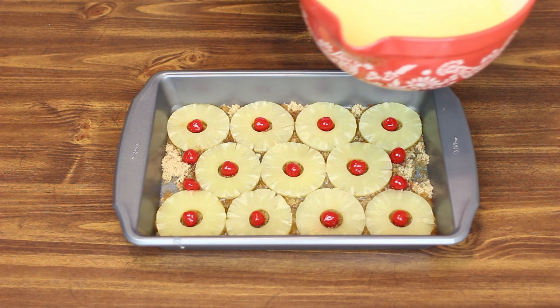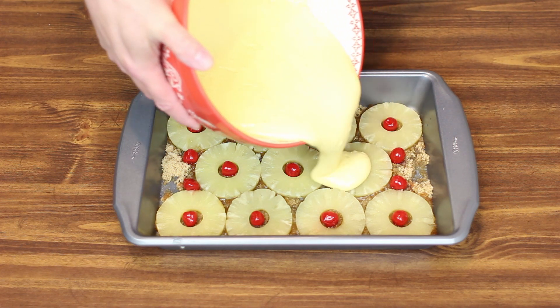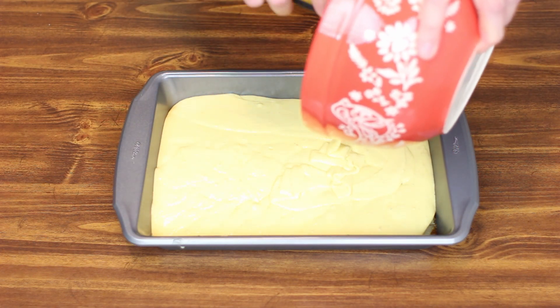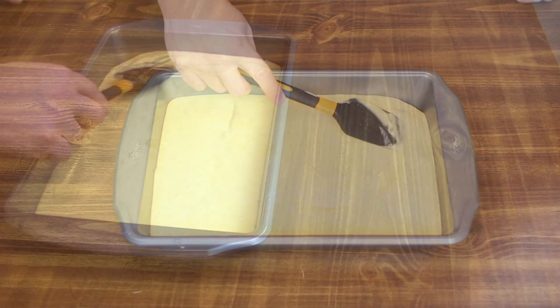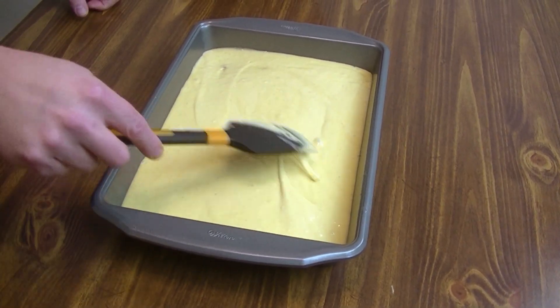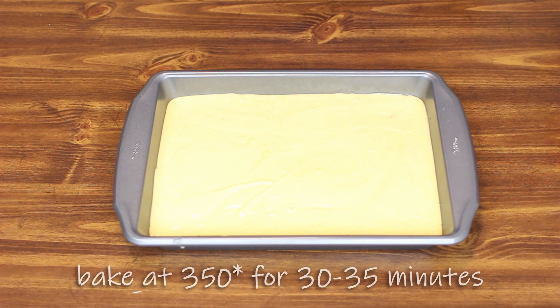Next we're going to pour our batter over top of our pineapples. Make sure we get every bit of it out. And then smooth this out just a little bit so that it goes to all four corners. And that's it — we're going to throw this in the oven at 350 degrees for 30 to 35 minutes until a toothpick comes out clean.